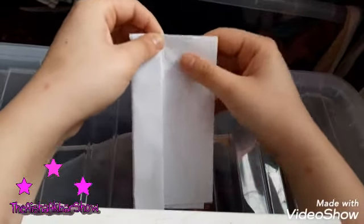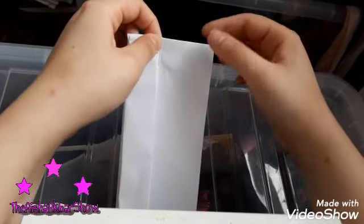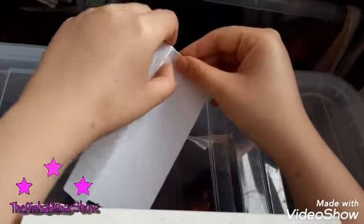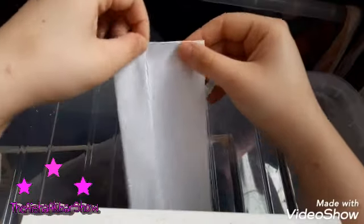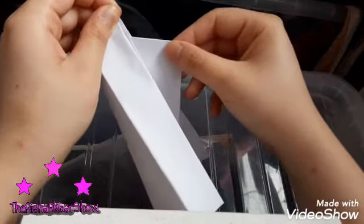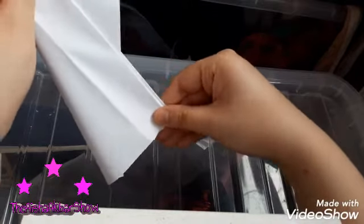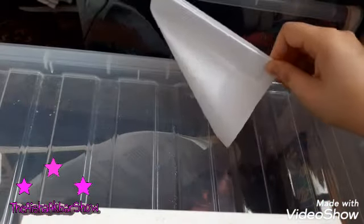And then the last thing we're going to do here — we're going to take this bit and this bit, and if it's too big you can just move it upwards like that. What you're going to do is make sure this bit is going through. Then you're going to hold these here. Once you get these, that is what you're going to do.